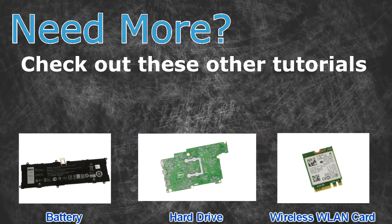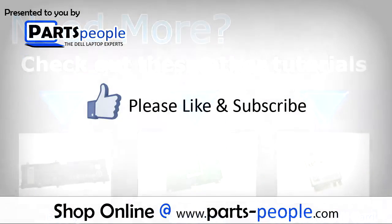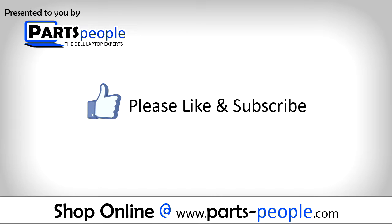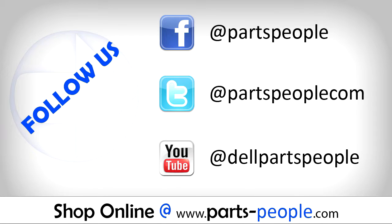Need more? Check out these other tutorials. For batteries click here. For motherboards click here. For wireless cards click here. Thanks for watching. If you enjoyed this tutorial, give this video a like and subscribe to our YouTube channel. Check the video description below for links to written tutorials and replacement parts.